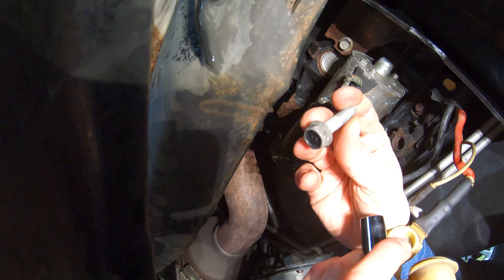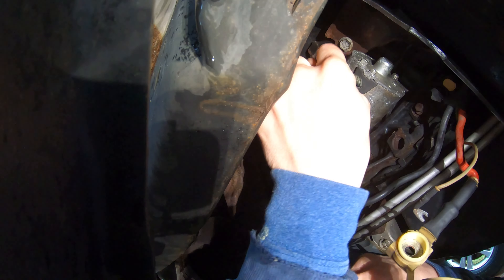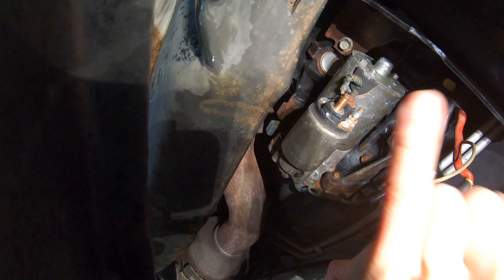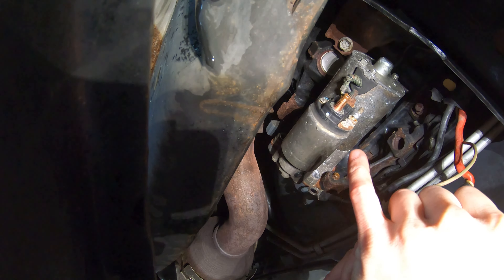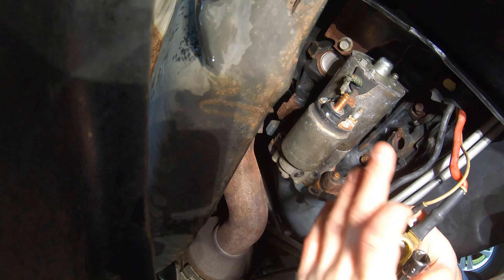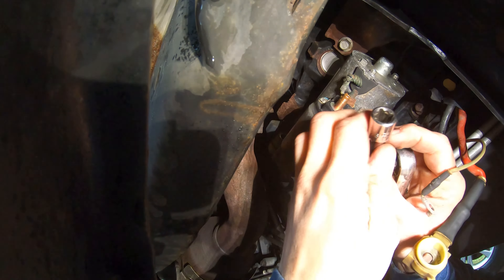Put your finger on the bolt when pulling it out so you don't lose it. Here is the second 13 millimeter mounting bolt. We have one more — that's going to be the hardest one, up top. I'll show you what tools to use. First, feel with your hand to find where the bolt is.